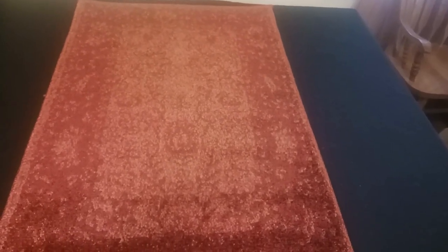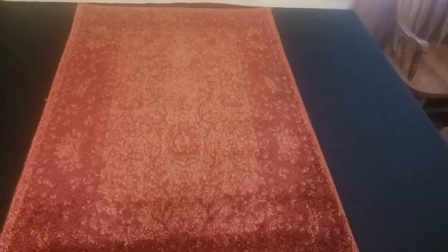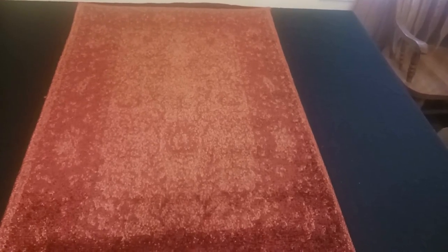As far as uses go and where you could put this rug, to me it just kind of screams living room, library room — that type of thing. I could see this rug in the middle of a big space with a coffee table on top of it.